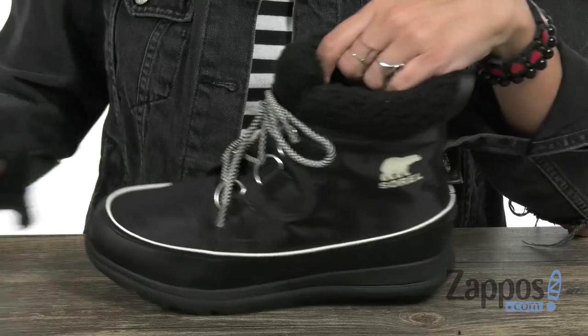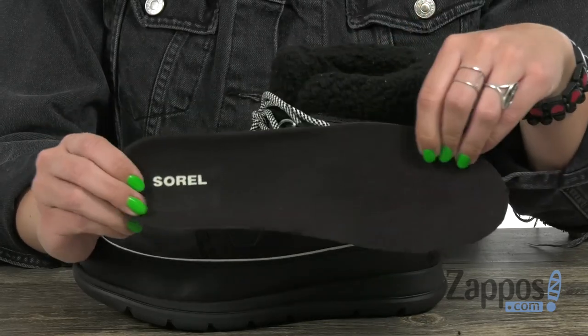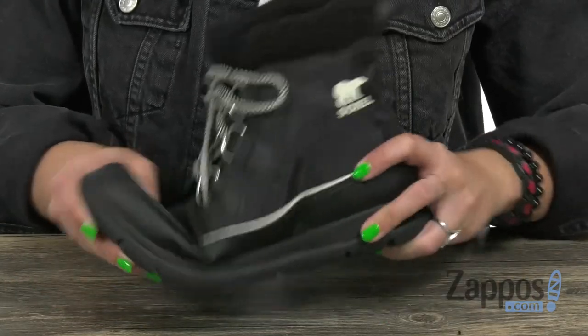so it gives you even more warmth. And then this footbed is removable — it's a molded polyurethane EVA footbed with a really soft microfleece top cover, so it's gonna be comfy all the way around.